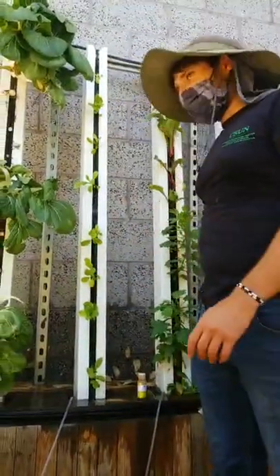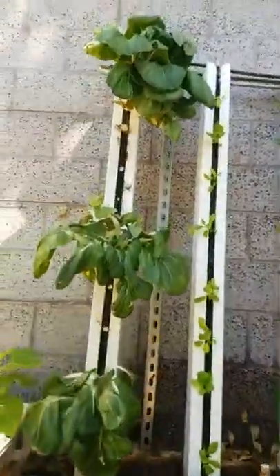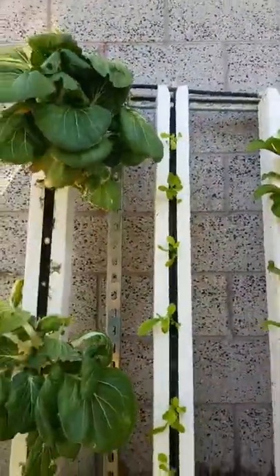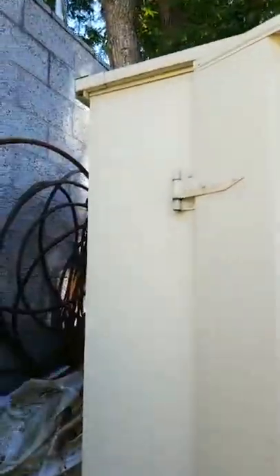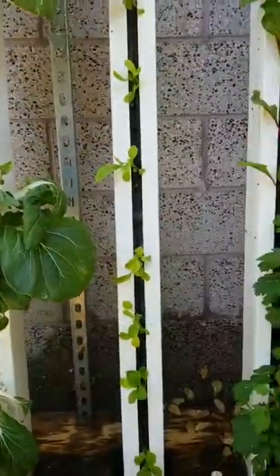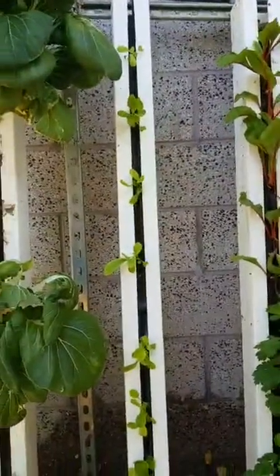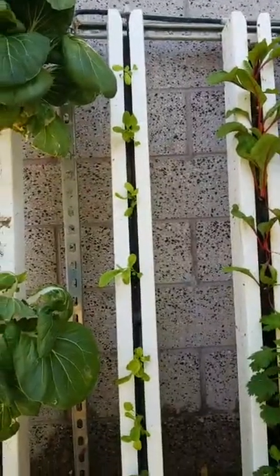We have replanted a vertical hydroponic system. It's 11 o'clock — perfect timing. Apologies that my phone overheated prior — I was not expecting that. We missed some of it but at least we showed you how to plant the tower, which is what we said we were going to do, and we were also able to show you how to add nutrients to a hydroponic system and how to test the pH and EC.